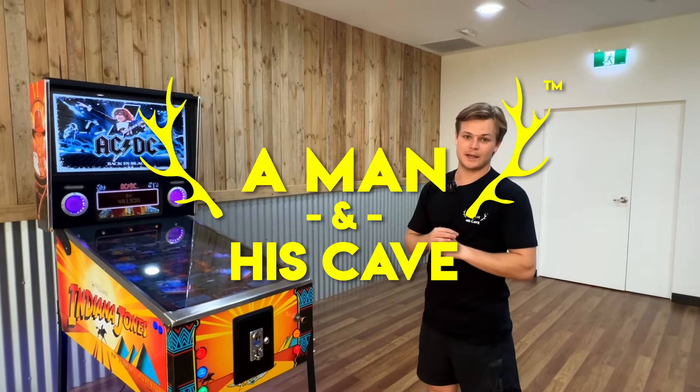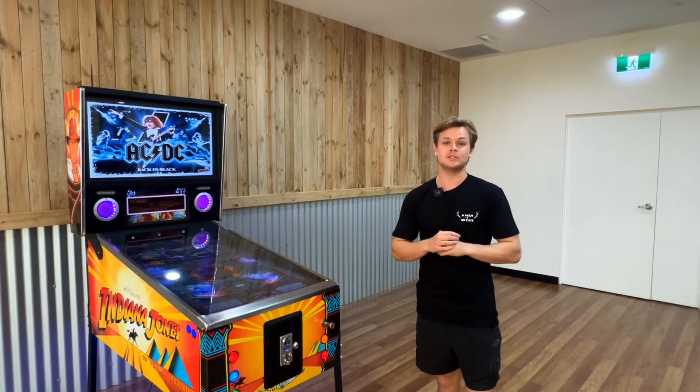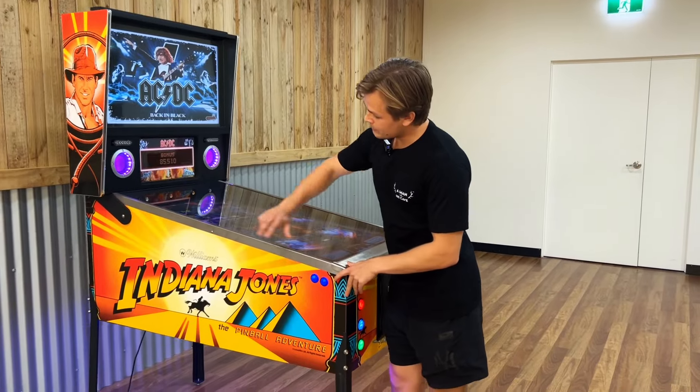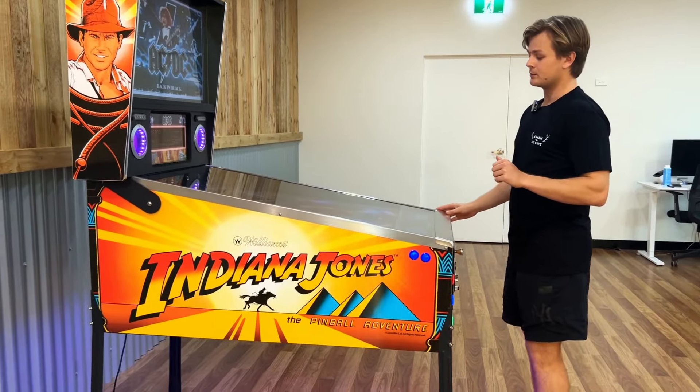Hey legends, welcome to A Man in His Cave. Let's get stuck into our virtual pinball machine, the ultimate addition to any man cave. With different vinyl wraps to choose from, you can have a standout centerpiece in your man cave or games room.